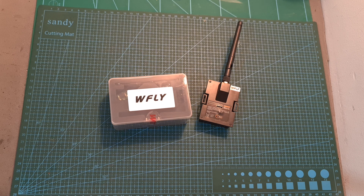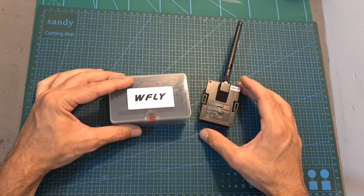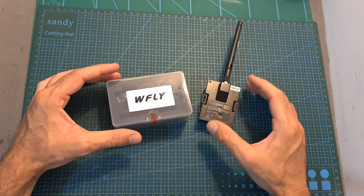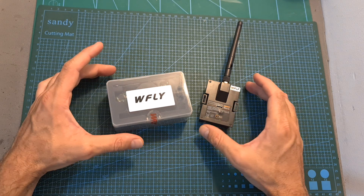Hello guys and welcome back to my channel. Today I'm going to check the WFLY MG216 2.4 GHz radio system. In this video I'm going to quickly go over its features and specs, show you how to set it up, perform a range test, and give you my initial feedback after testing it out.